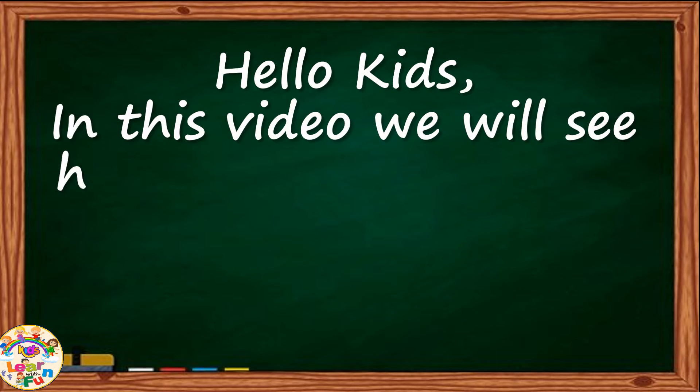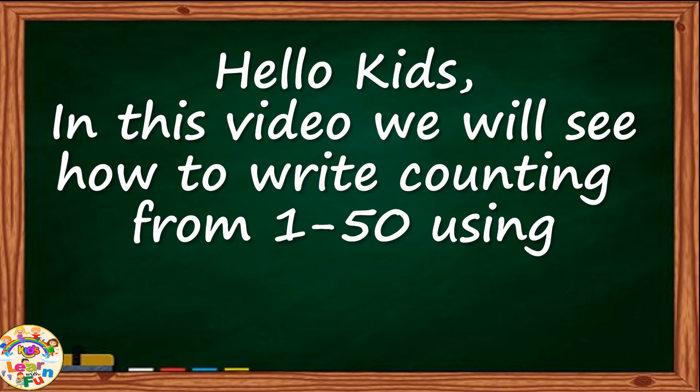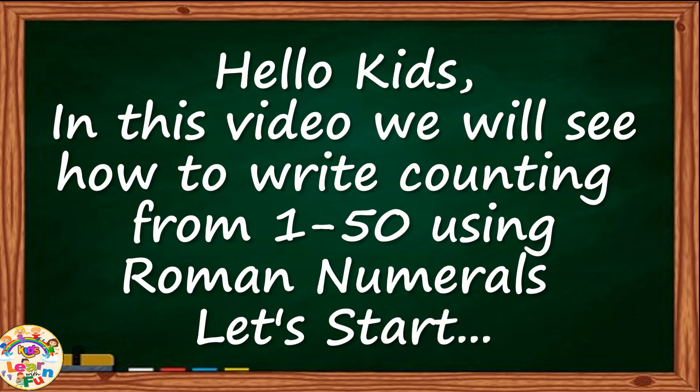Hello kids, in this video we will see how to write counting from 1 to 50 using Roman numerals. Let's start.